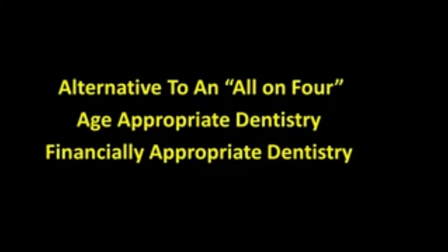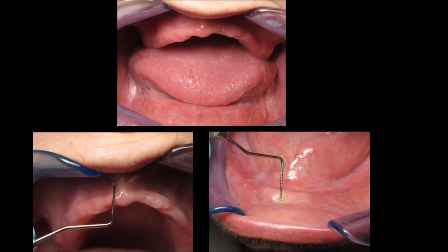It may also be referred to as financially-appropriate dentistry for a patient who is in basically a hopeless situation with minimal finances. Here we see the ridges, and with the periodontal probe you can see that she has seven millimeters of vestibular depth in the maxillary arch and only five millimeters in the mandibular arch. Certainly this is going to be a challenge if we're going to have nicely fitting dentures.